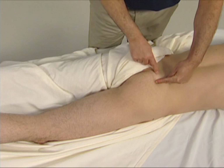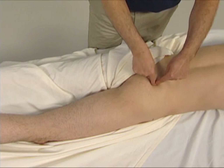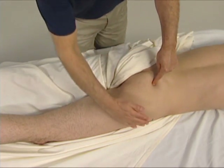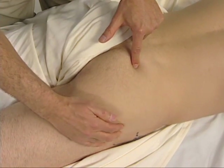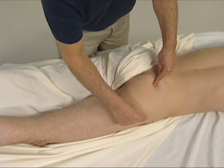The piriformis attaches to the anterior sacrum, so dropping off here is the first place that we can actually palpate it. We then find the greater trochanter of the femur, and the piriformis is located in a line between these two landmarks.